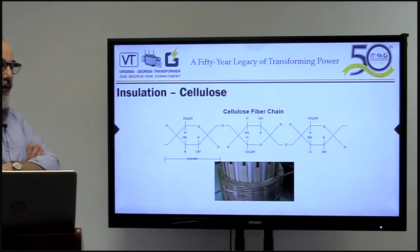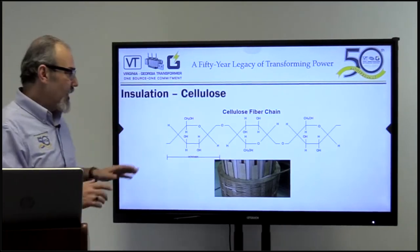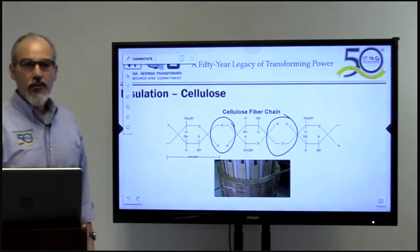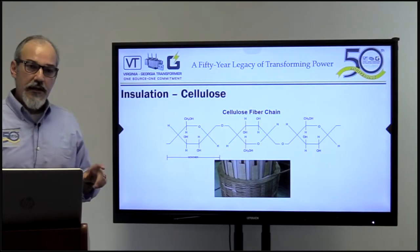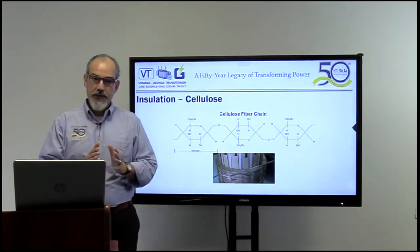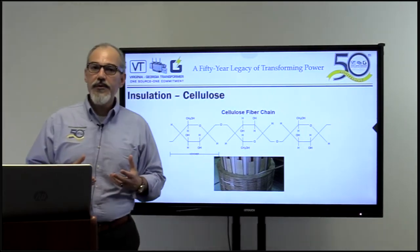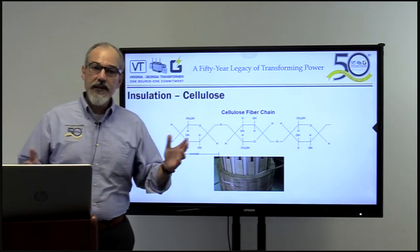I'm not a chemical engineer, so all these C's and H's — one thing I really want to point out is H2O, water. The cellulosic fiber chain — the major groups of the fiber chain — is connected by water. That's when we say transformers are aging or releasing water, or when we say we have to dry this transformer. As we speak about drying transformers, are we breaking the bond or not? That's what we are going to get into today.